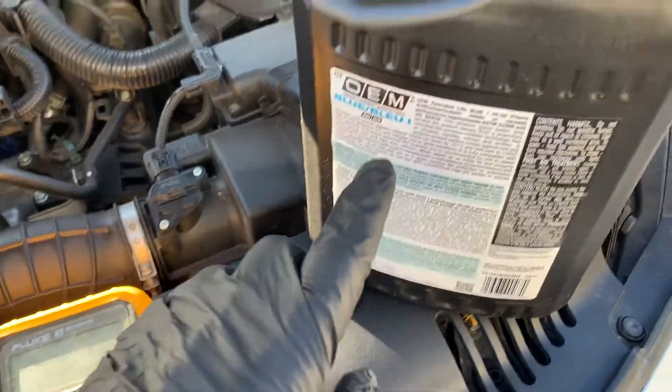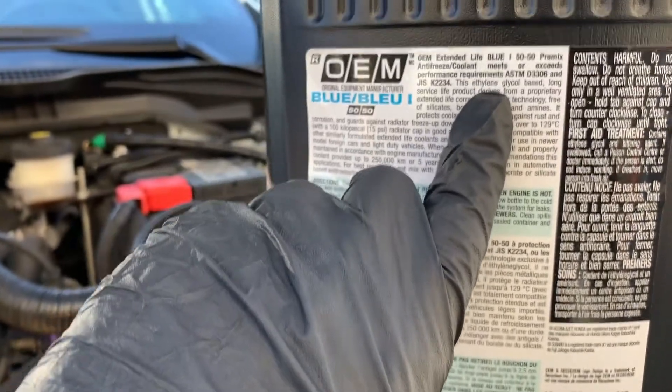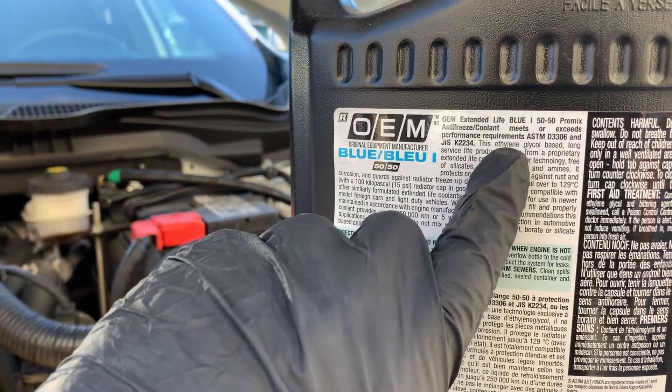If your antifreeze is propylene glycol-based, such as red or pink, then consider purchasing a refractometer for this test. If you're not sure whether you have ethylene or propylene glycol, just consult your owner's manual or call the dealership.